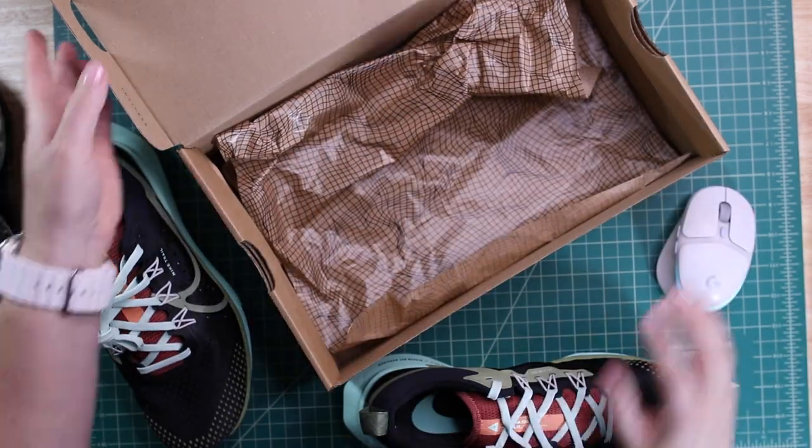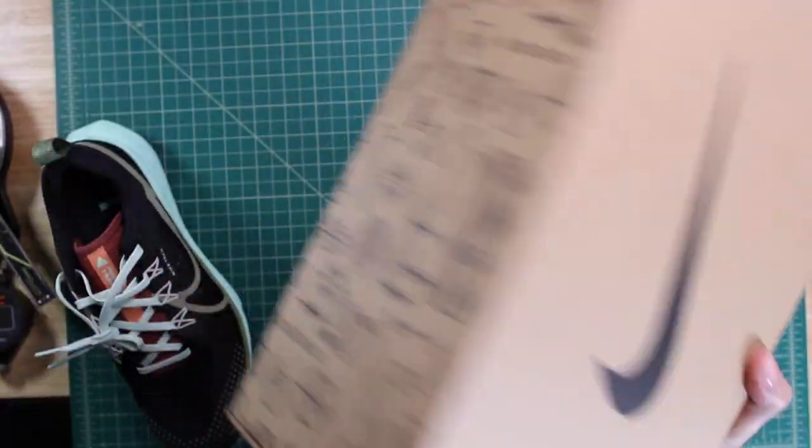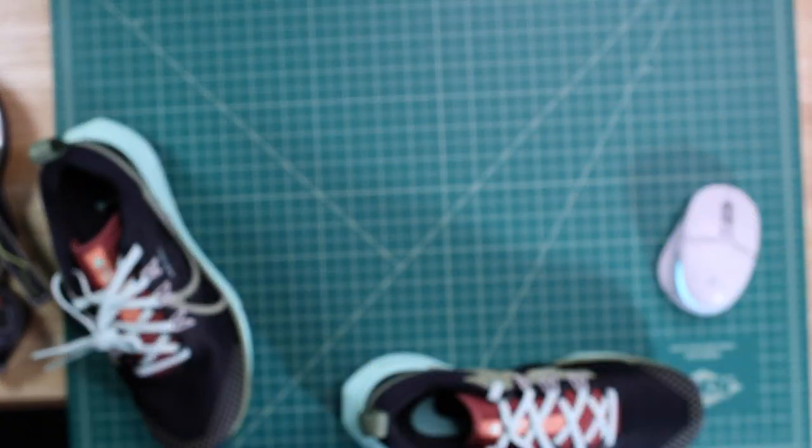Nothing fancy about the box — just crunchy paper, brown cardboard, and a cute print on the outside, but that's it.